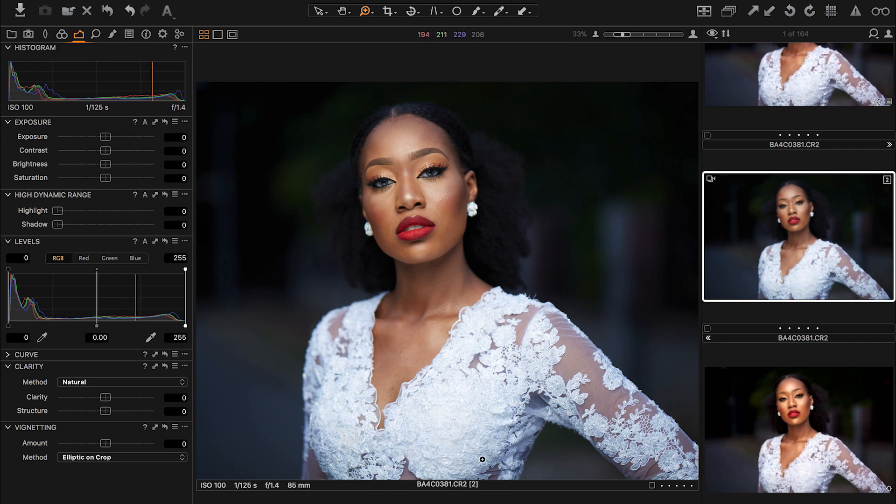I shot at 85mm f/1.4 and 1/125th of a second. The power was 1 over 128, so it was pretty low — I just got that soft light, and we shot with a small octa. I hope you guys could see that in the behind the scenes.